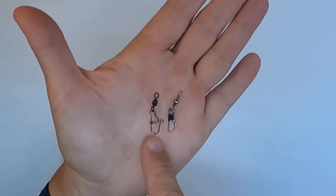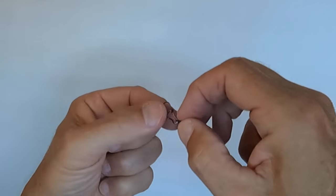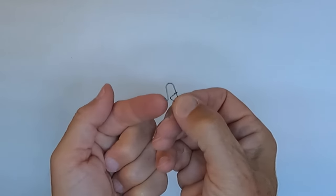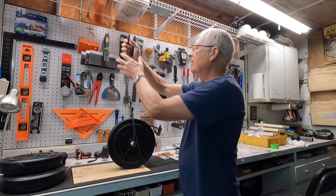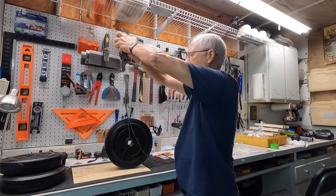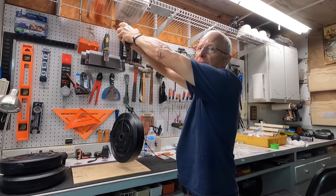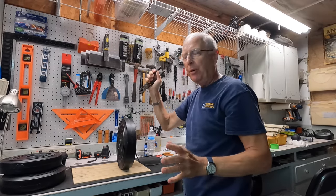This is pretty close to being a size 10 and it's got the safety catch we just talked about. All rigged up — let's see how it goes. You can see this one is holding 15 pounds just fine. Let's try it with 20.